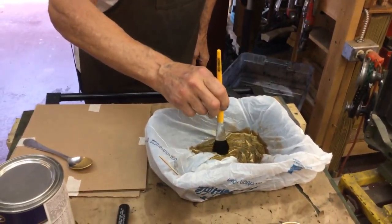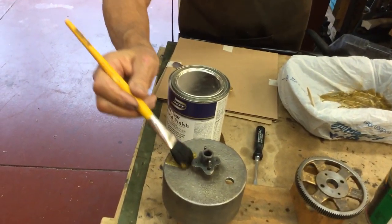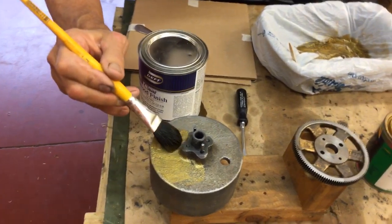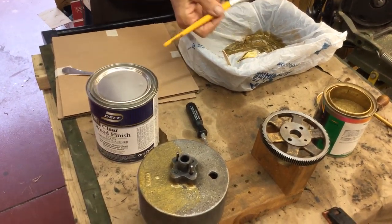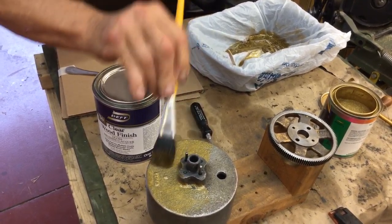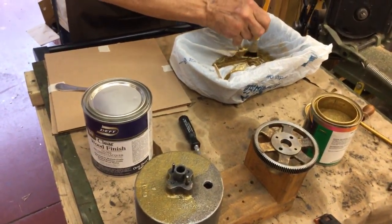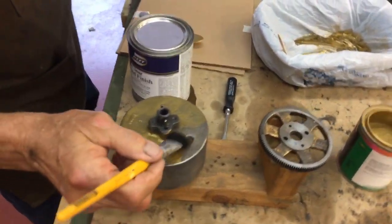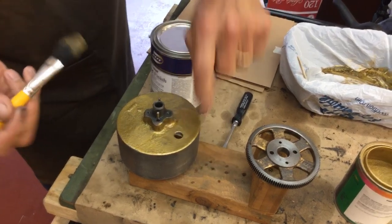I'm going to take a brush — and voila, it's gold. And when it dries, because it's a lacquer, it's going to look just like the motor did when it originally came from the factory. The lacquer holds up very well against oil, grease, and cat hairs. When you just brush this on, there we go, getting the gold. That hole I just passed is where they used to oil.